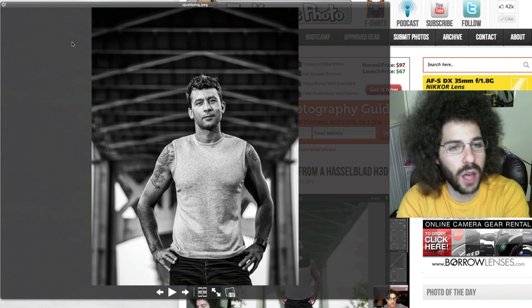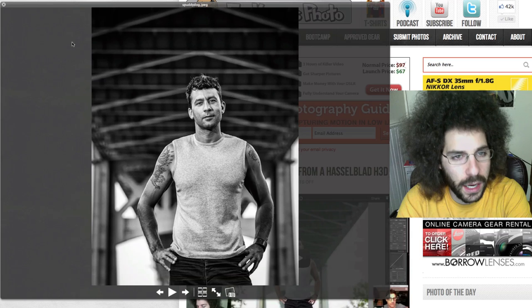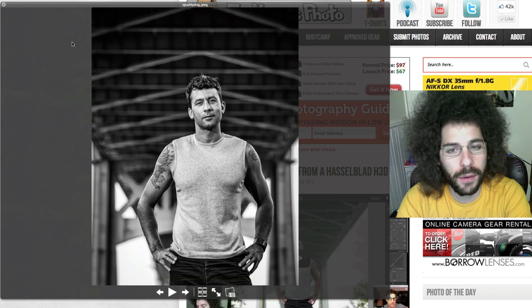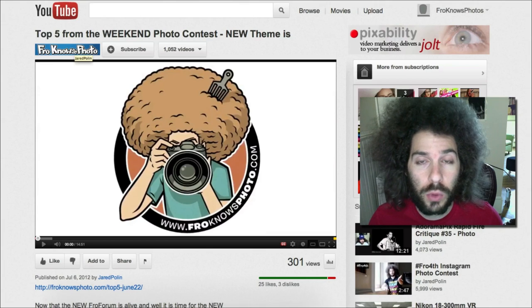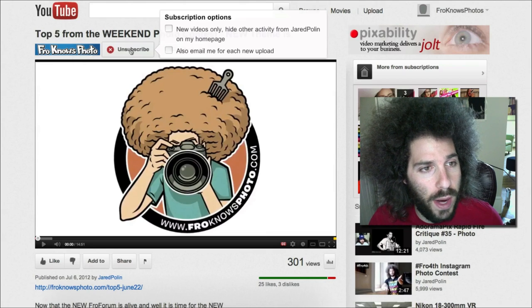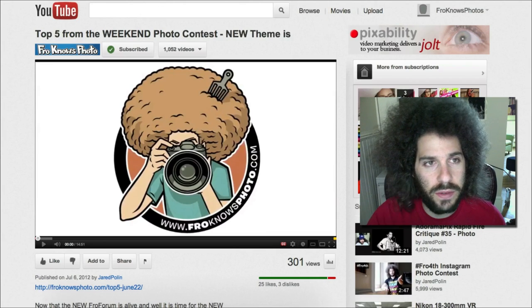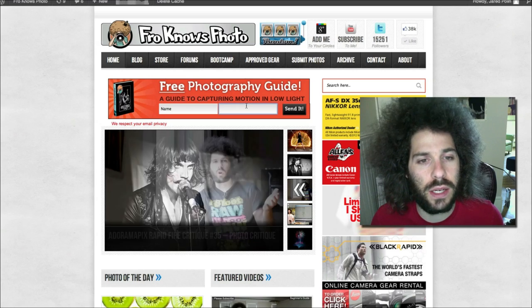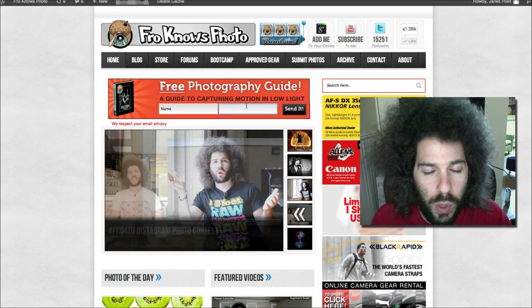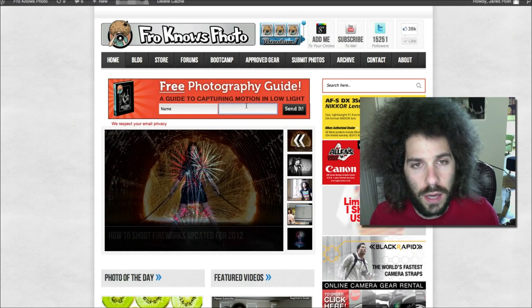The new Raw Edit of the Week is that train shot — it's number 84. You can download it in the forum, tweak it, play with it, do whatever you want with it. Put it up in the forum as Raw Edit of the Week number 84. Don't forget you can put it on Facebook too. Are you subscribed yet on the YouTube channel? Click the subscribe button. Also click this box if you want to be emailed every time I upload a new video. And if you haven't signed up for the free user's guide, sign up here — you'll get a free ebook sent to your email as well as a link to a 60-minute video on flash photography in the studio that Adam and I created.